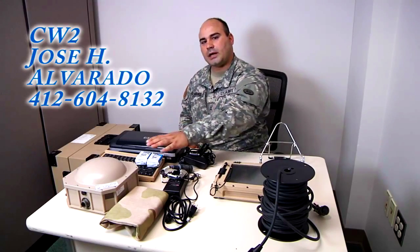Greetings, I'm Chief Alvarado from the 316th ESC SPO Log Automation section. I'll be bringing to you the movement tracking system.